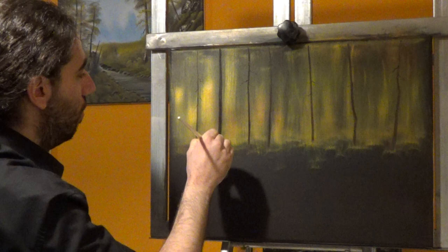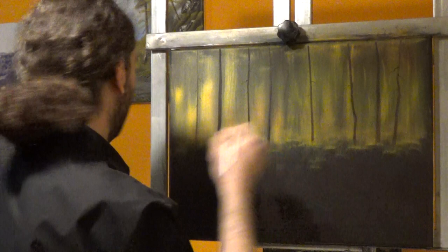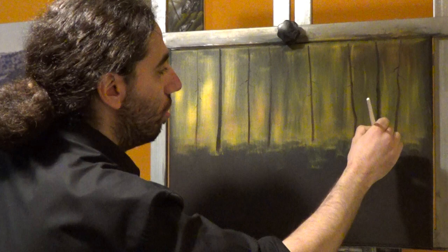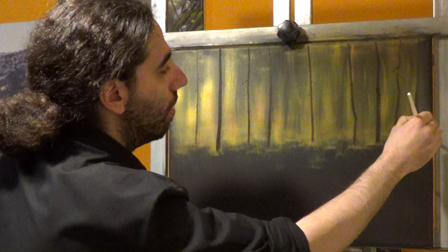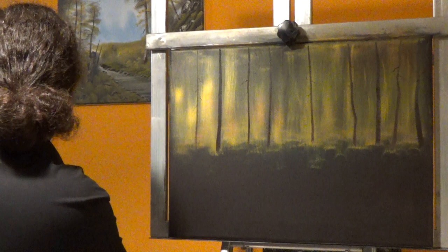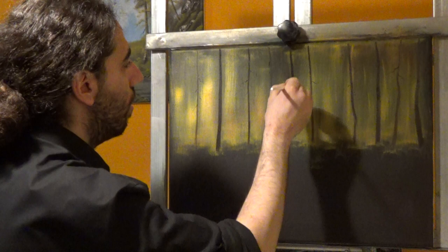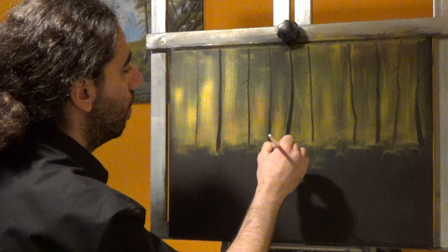This is also nice because your color mixes with the colors underneath — the yellow, the crimson. You start with little pressure, and as you go downwards you use more pressure, because the tree trunk is thicker at the bottom than at the top. Let's have another one in here. You can have as many or as few as you want — it's always up to you. I'm still using Van Dyke Brown for that, and we're following the same procedure.